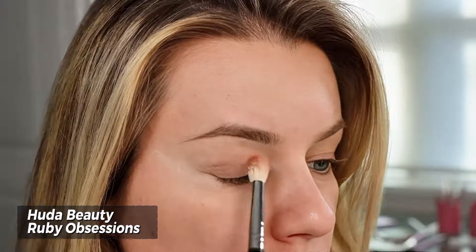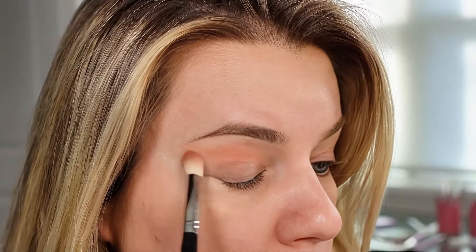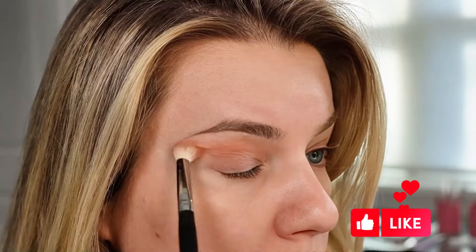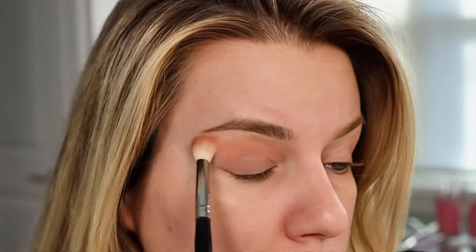Then take whatever eyeshadow you want to use. I'm using the Huda Beauty Ruby Obsessions palette, going in with that peach shade. I'm using a fluffy brush and applying it all over my eyelid. I'm creating a V shape just for a lifted effect, but you can really do any eyeshadow technique you want with this. I'm just doing a simple eyeshadow look.